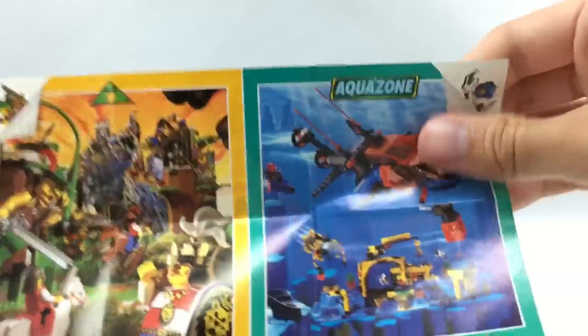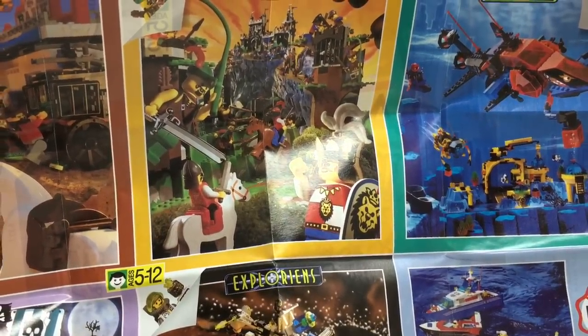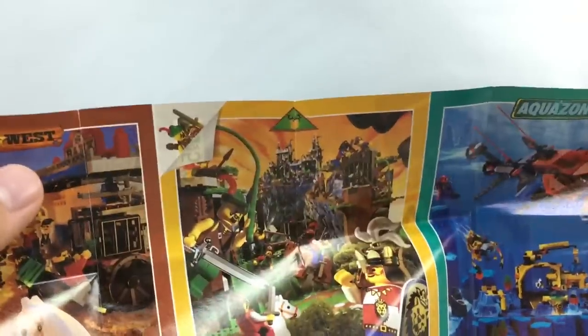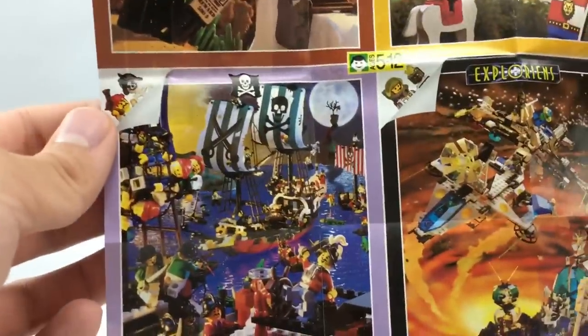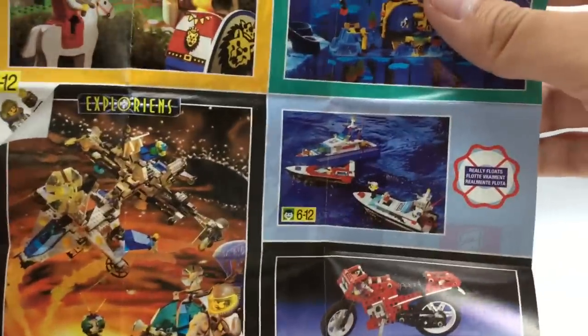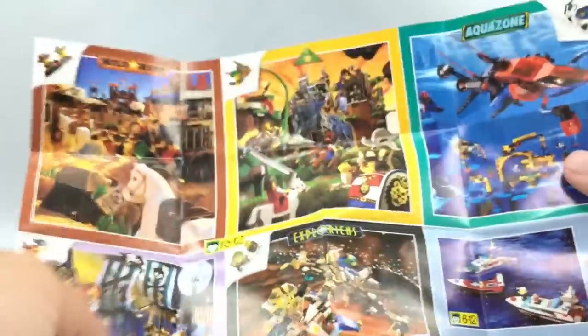Then you have the whole design for some of the race sets and all those 1996 sets as well — very cool design. The back actually shows different themes: we have Aqua Zone, which is so cool. I think that's Lion Knights because they have lion designs, but it also looks like it's a mix of Forestmen because they have a little sign right there. And then we got Wild West, which is super nostalgic to me — I have a few of those but they're all taken apart. We have some nice pirate sets; we're almost done with the Pirates line, actually one of the last years for Pirates. Explorians for space, the boat line, and a Technic advertisement. A whole bunch of sets on this one leaflet of paper.